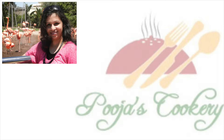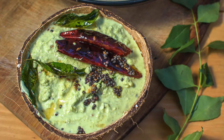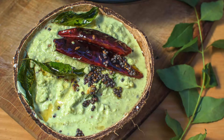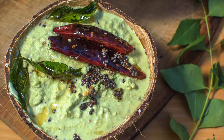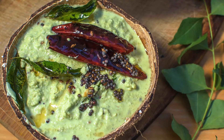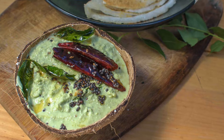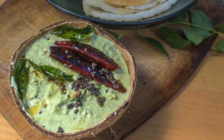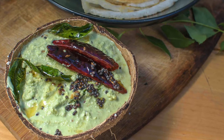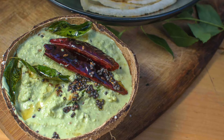Hi friends, welcome to Pujaskookery.com. My today's recipe is simple and extremely delicious coconut chutney which goes well with any South Indian dish like dosa, idli, medhuvada or even uttappa. Normally my method of preparation of this chutney is slightly different, and once I tasted this chutney at my friend's place and fell in love with it, so tried the recipe, and ever since this is the most favorite condiment in my house whenever I make idli or dosa.